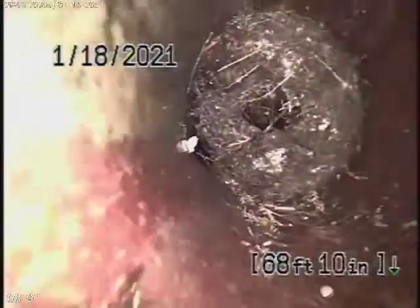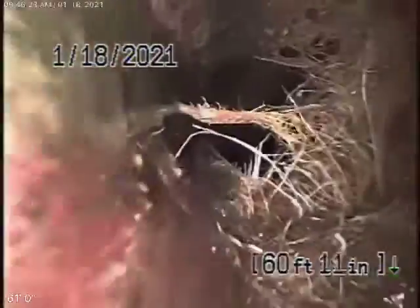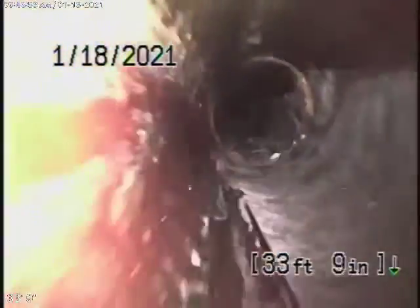Coming onto the property, you've got some more roots here, coming in through the joint. All these look like pretty minor roots — they can be flushed out pretty quickly. Still four inch clay pipe coming through the front yard. Looks like it's in pretty fair condition, just has some roots coming in through the joint. Minor roots, minor little hairline cracks.